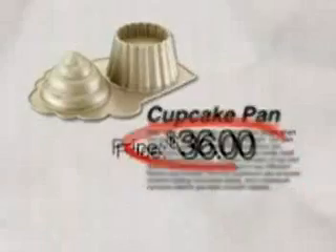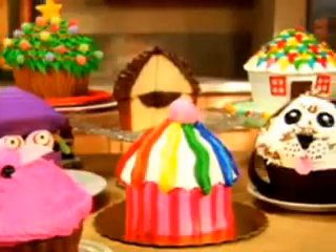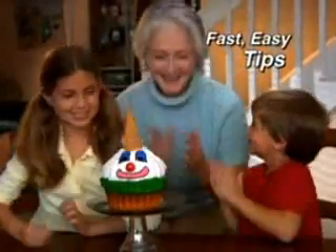Store-bought cakes are so expensive. Metal cake molds stick and cost over $35. But you can join the show, and to make decorating easy, we'll include this idea book free. Use the tips inside to make a silly clown face that's sure to get a laugh.